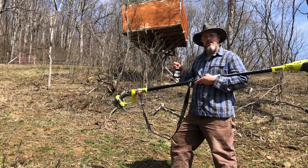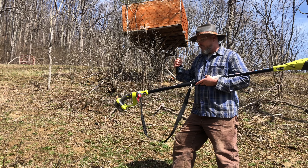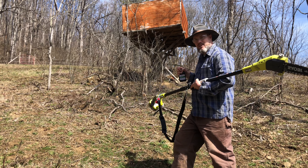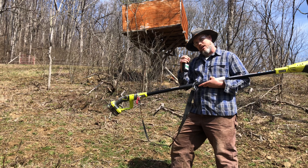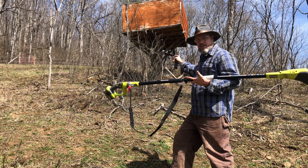It's already worked better than any pole saw I've had — it really reaches and my back's not hurting, so I definitely recommend this. Let's see how long it takes — we're gonna do a little time-lapse, and then I'll tell you how long it really took me to clean up this nice little area.